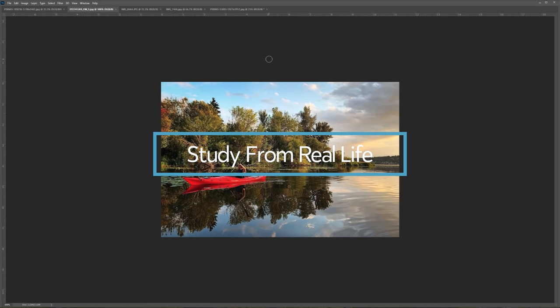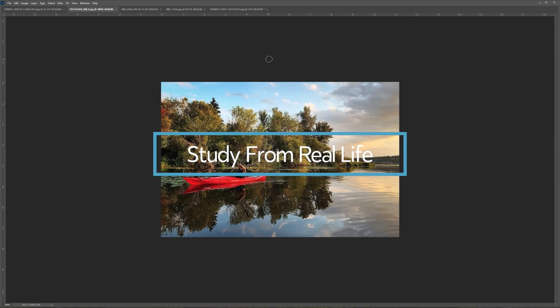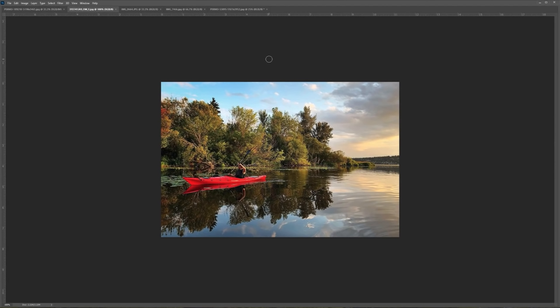Let's take a look at different photos of water and analyze them a little bit to see the differences between each of them and how we will interpret those. It's important to understand what they are first in terms of their physical properties so that when we paint, we can find a good way to interpret them. You need to understand them first.